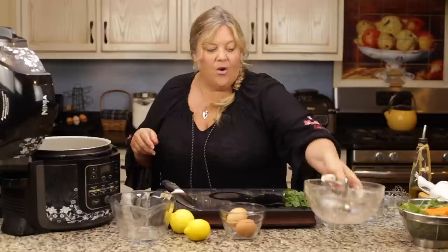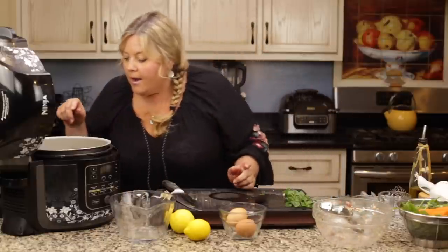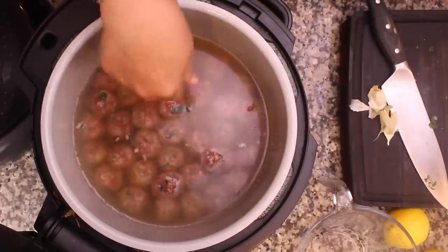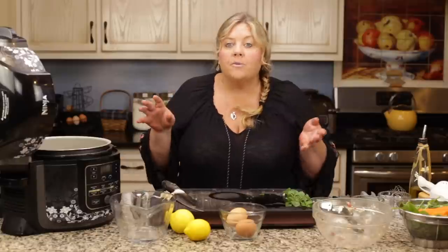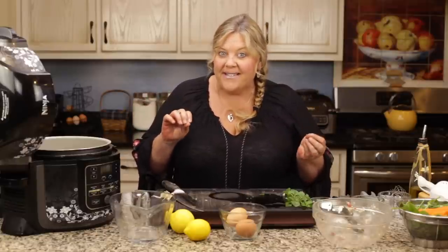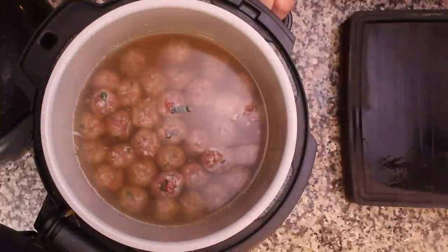It took about 10 minutes to make all those meatballs. Just make sure they are under the water as much as possible. Some of the onions and mint kind of float out — don't worry about that; it's all going to be flavor in our soup. Let me wash my hands and then we're gonna get this pot under pressure. I'll talk about the sauce we're gonna add because there's a lemon sauce that goes into this and it is going to blow your mind.